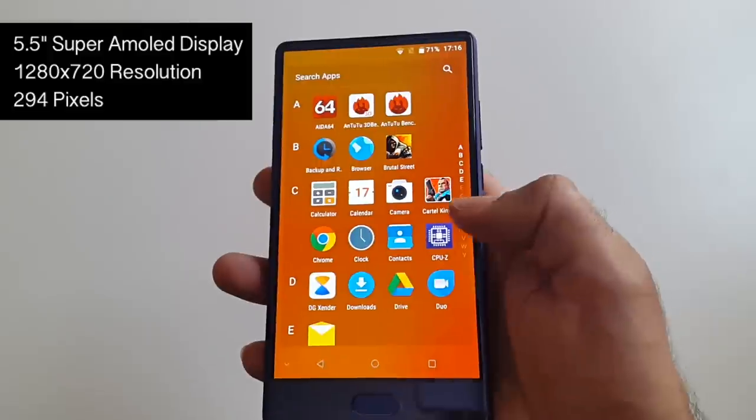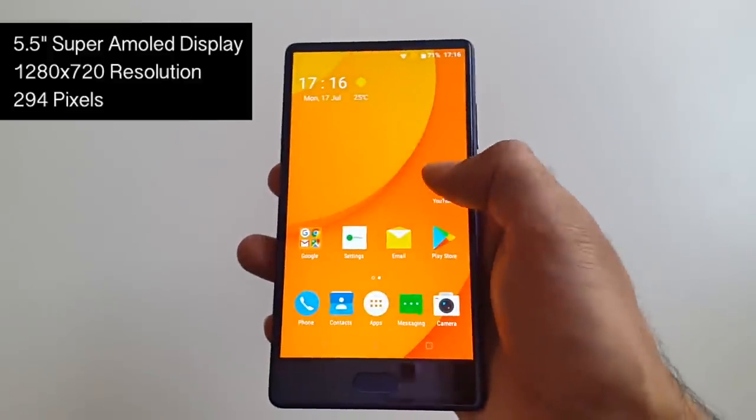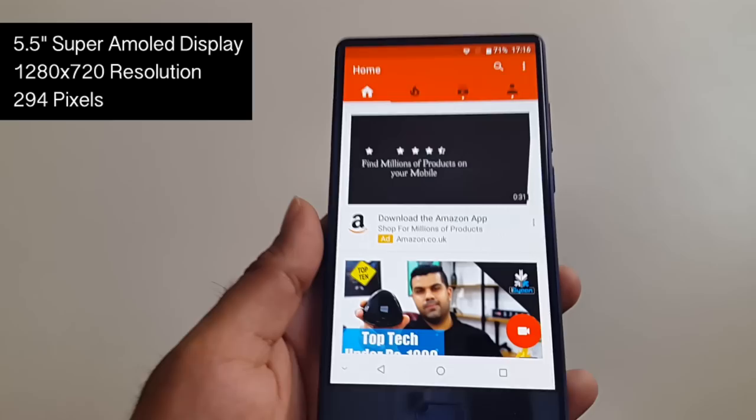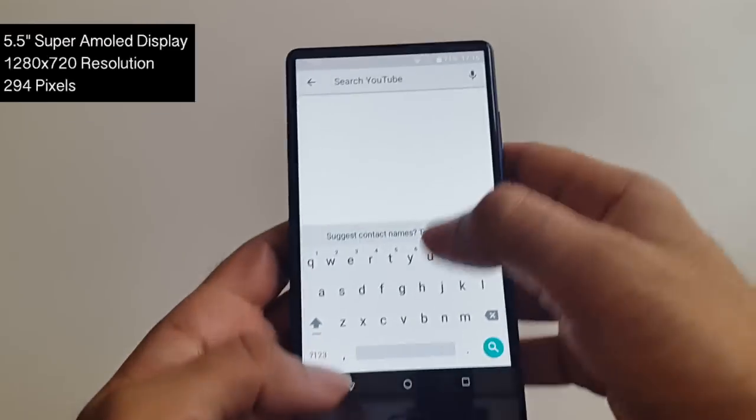On the front you have a very nice 5.5-inch Super AMOLED display from Samsung with a screen resolution of 1280x720 and a pixel density of 294.